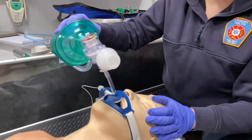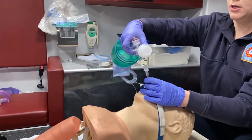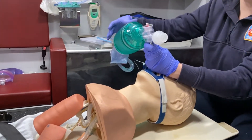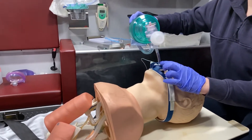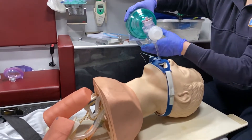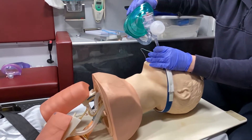Some other ways to confirm tube placement include using waveform capnography — the connector piece goes between your BVM and your ET tube and plugs into your monitor, just like the nasal cannula capnographer. We could also look for condensation in the tube when the patient exhales. You want to bag this patient once every six seconds, so make sure you're counting out loud so you're not over-bagging and over-inflating their lungs.